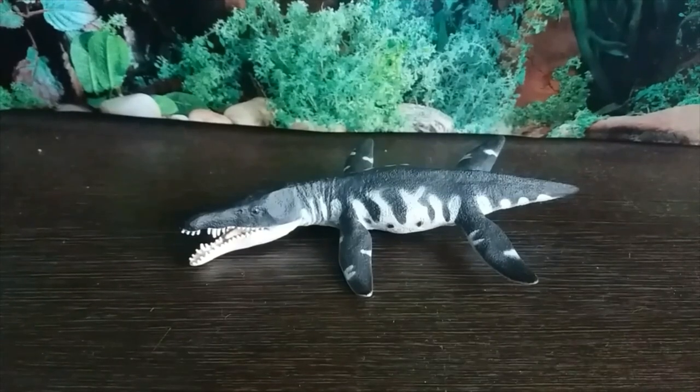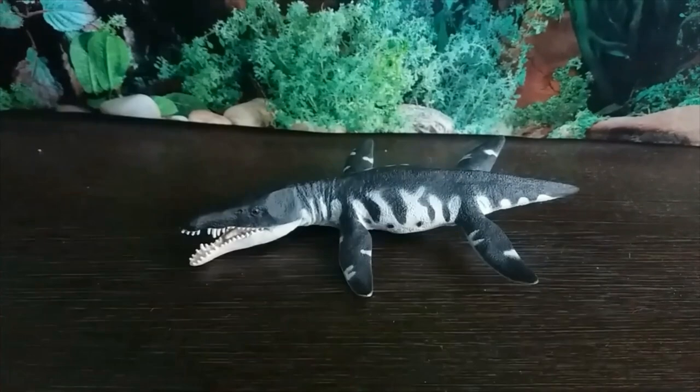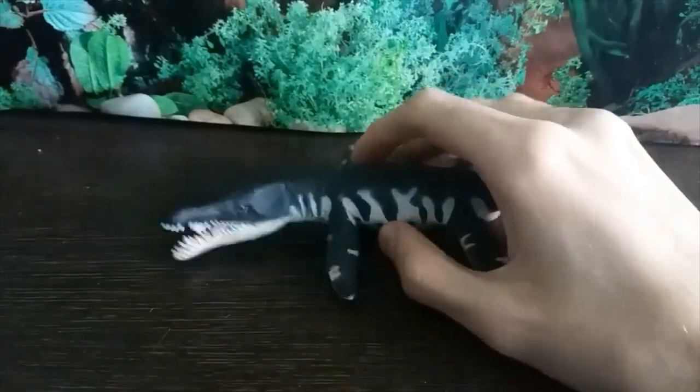Liopleurodon was a pliosaur plesiosaur marine reptile that lived during the mid-Jurassic period, even though it's portrayed living in the late Jurassic in the show - from about 165 to 155 million years ago roughly. Okay, let's get into this figure.